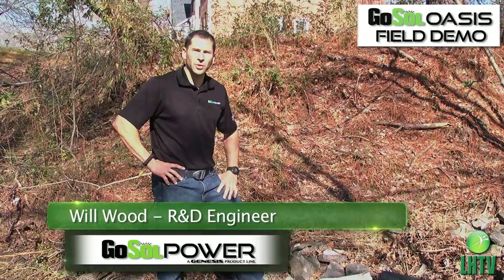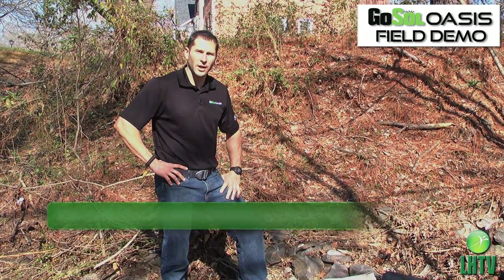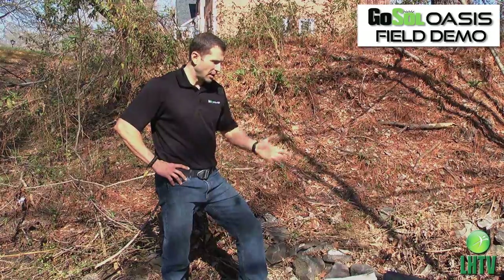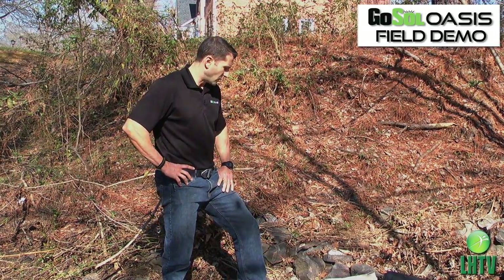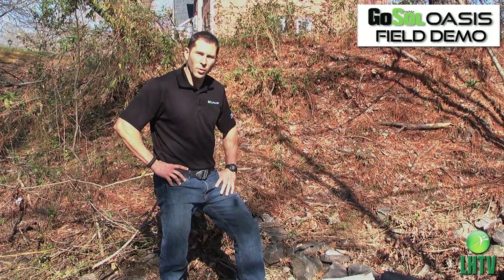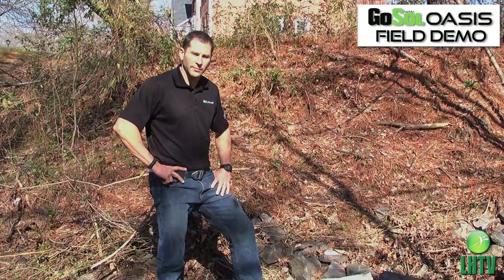Hi, Will Wood with Go Soul. I'm here today to demonstrate the Oasis water purification system. We found a freshwater location — a moving water stream — that we're going to use the Oasis water purification system to filter and provide fresh drinking water.